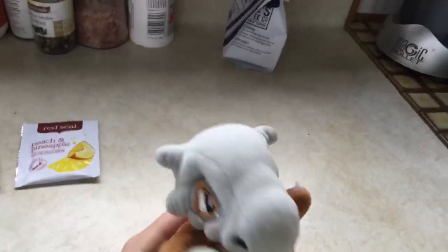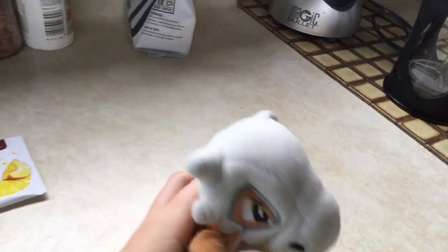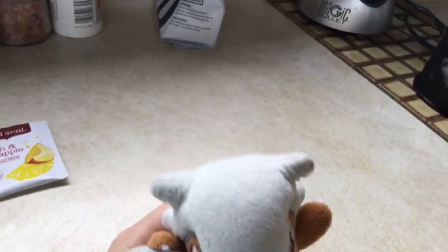Hello everybody! Welcome back to Cooking with Cubone! Episode 2! And today, we've been making the coffee.